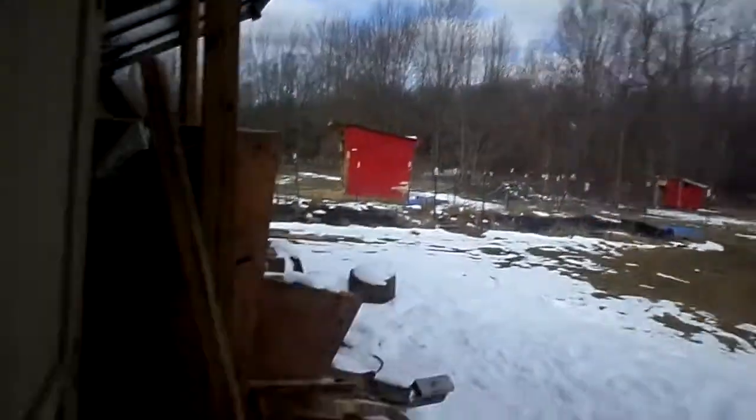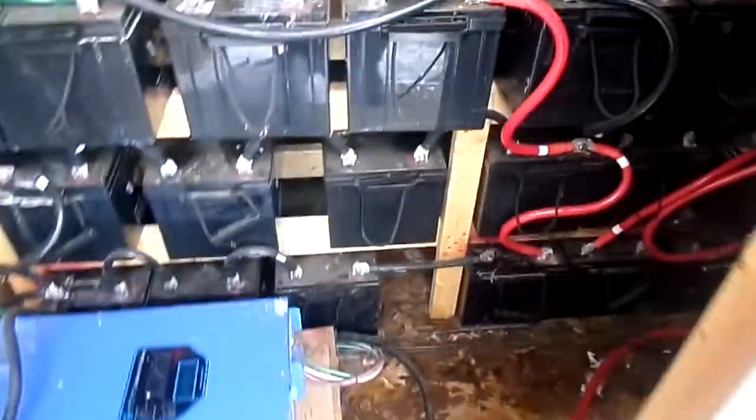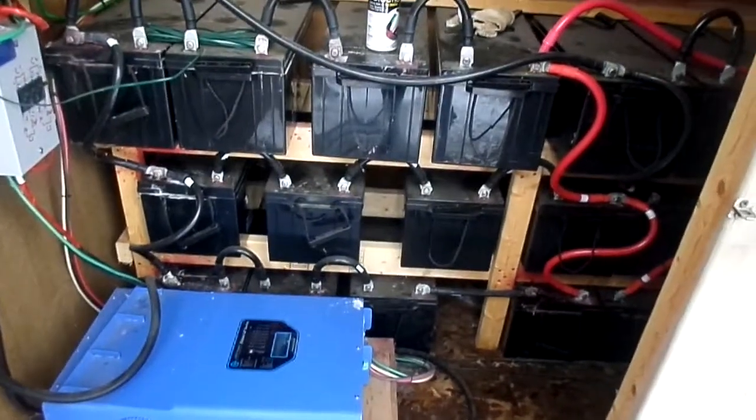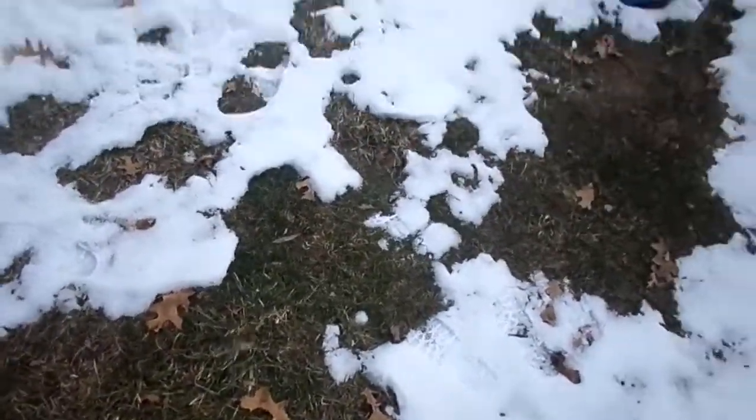I'm not going to be getting an accurate readout of how much my panels are producing because of these batteries. I hope that answers your question about how much power I'm actually producing, because I can't really get an accurate reading. If you're looking to get a better reading, or maybe you're thinking about buying a system and want to know that, I would go with somebody who already has a grid tie system — they'd have more accurate information about how much they're getting from their solar production.